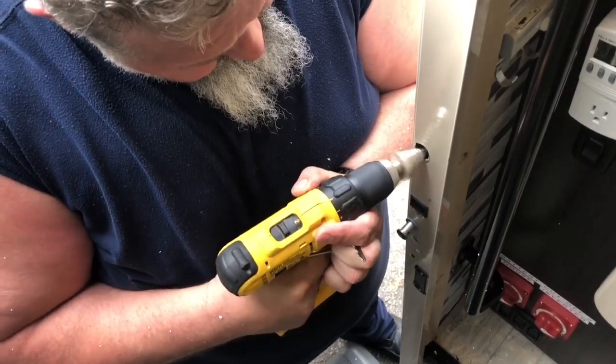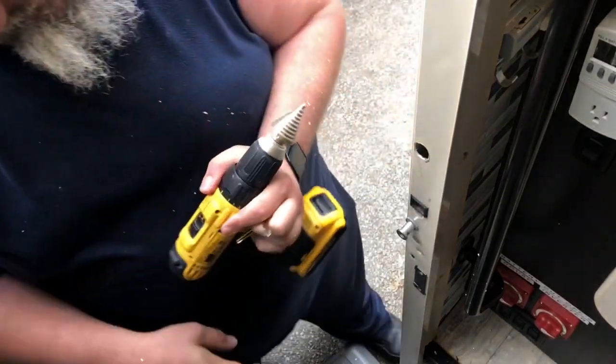It comes forward a little bit. Now I close it, put the key back in, and it locks. That's it.